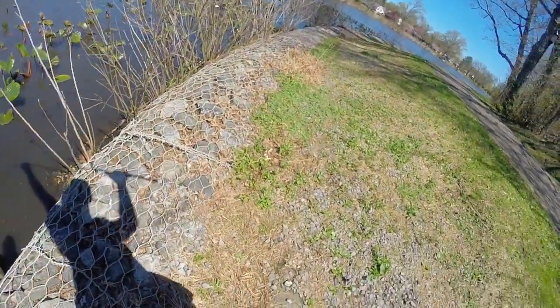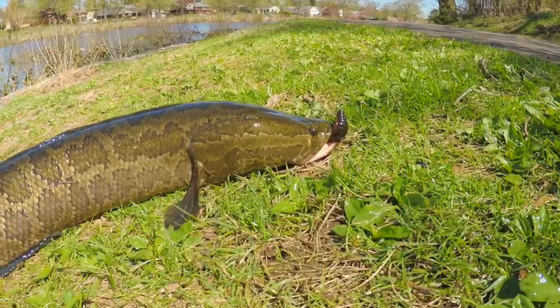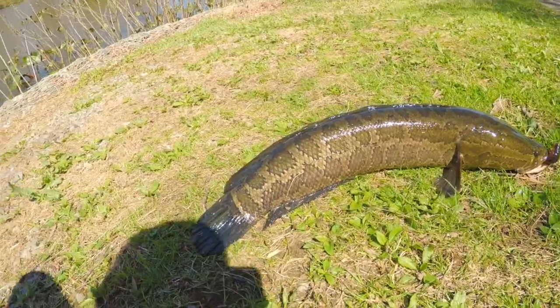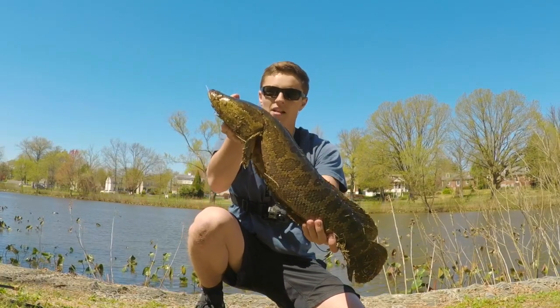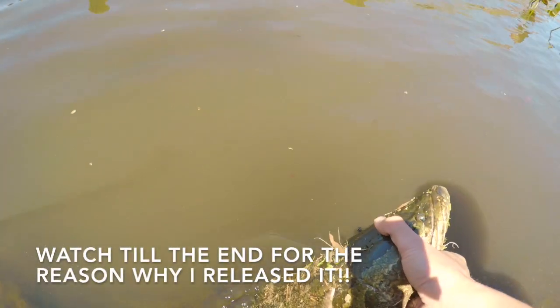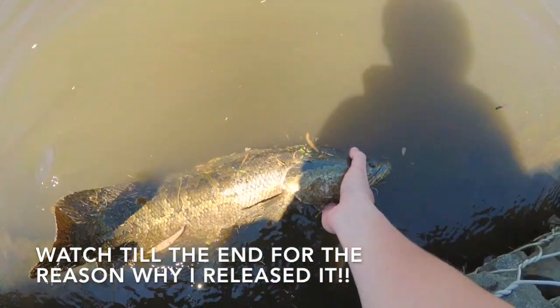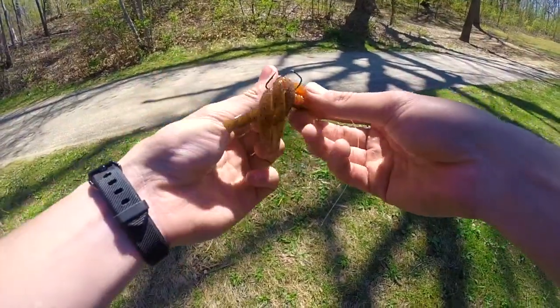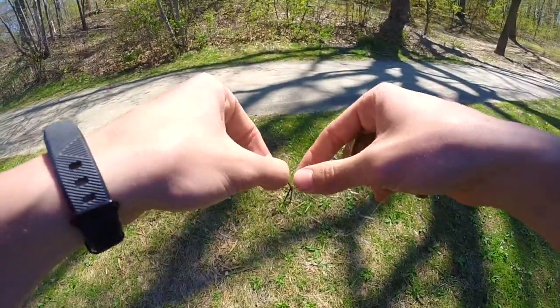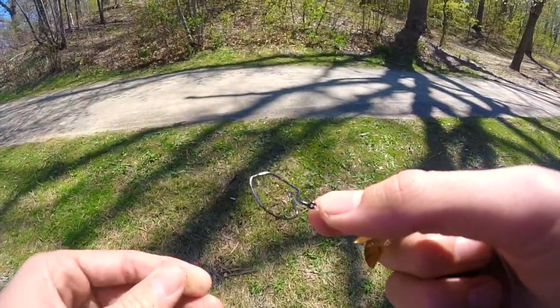I'm just going to kind of drag him in — oh my gosh, guys this thing is huge, I don't even know where to grab this guy he's so big. There we go, finally got the hook out of him. I just want to show you guys what that snakehead did to my hook — his mouth is so strong that when I tried to unhook him it just destroyed my wide gap hook.